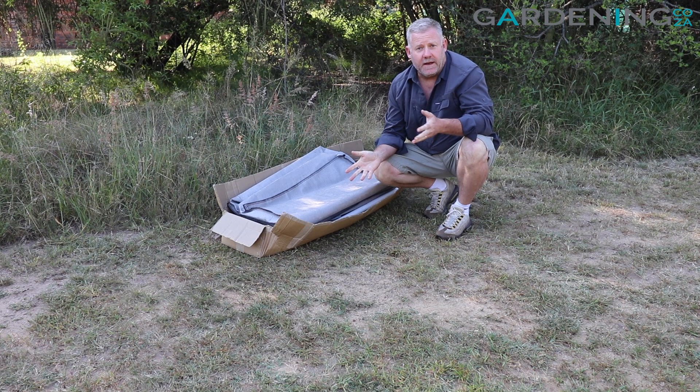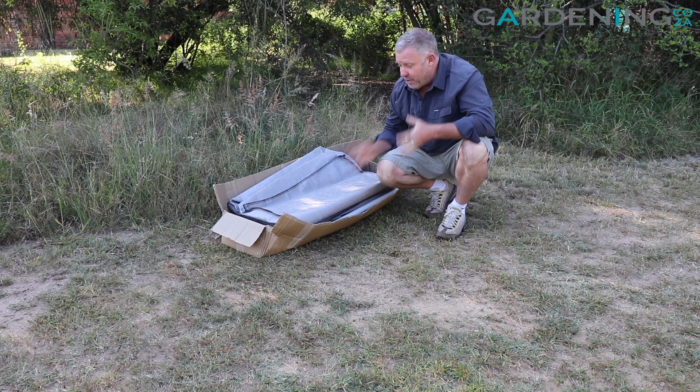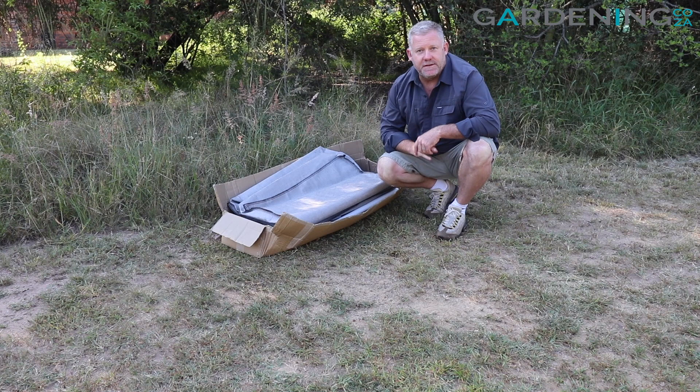Hey guys, I'm Kevin from gardening.co and today I'm super excited because we've just received our latest shipment of the 0.9 meter Plant Matters grow bags. We're going to set them up so we can get them into our greenhouses. I've got two of them here today — one which is just the standard raised grow bed, and one with a trellis frame which goes on the top.